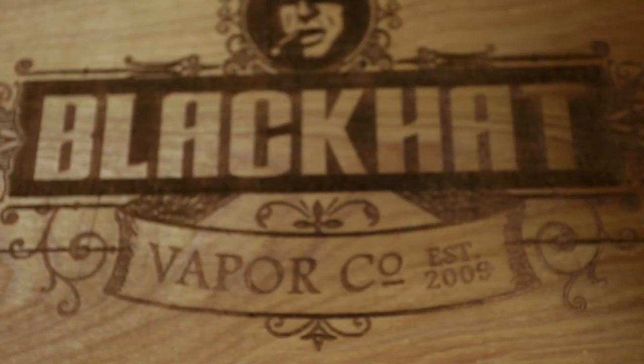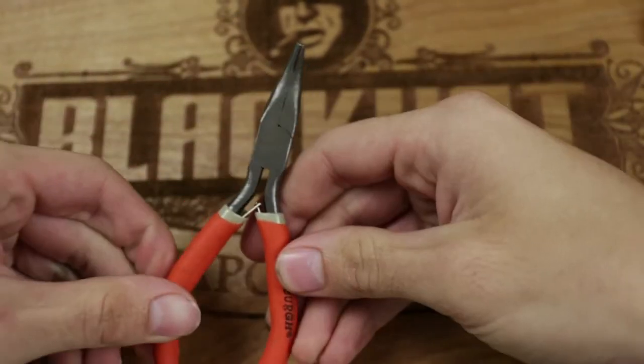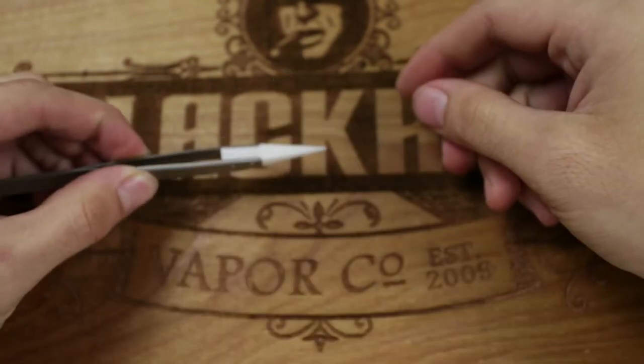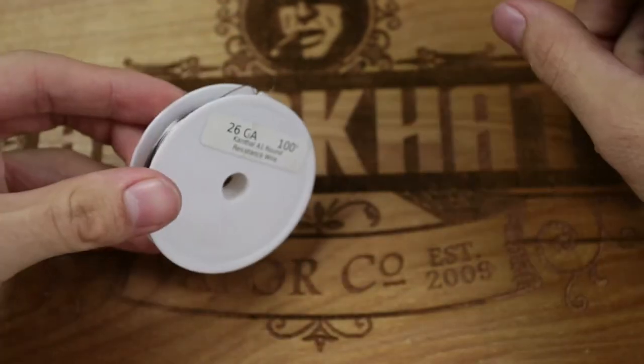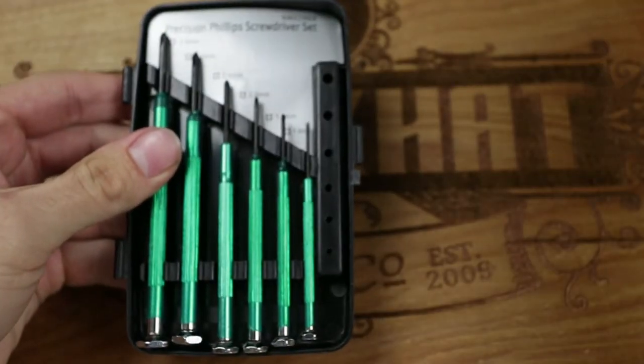Before we get started building, there are a couple tools we're going to need. First, a pair of wire cutters, a pair of pliers, a pair of tweezers, cotton, your Kanthal wire, and some screwdrivers.